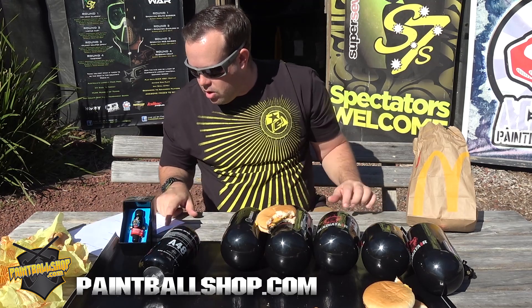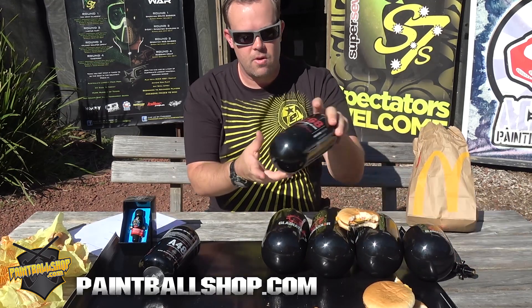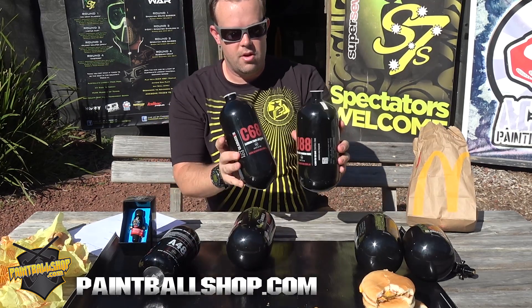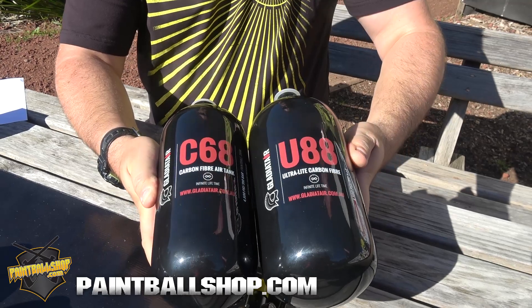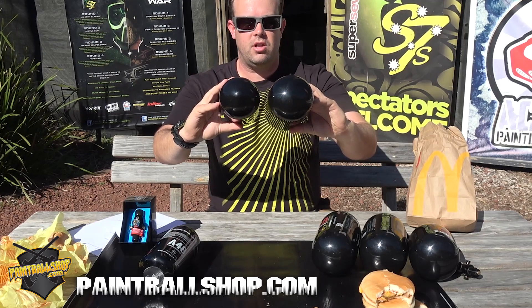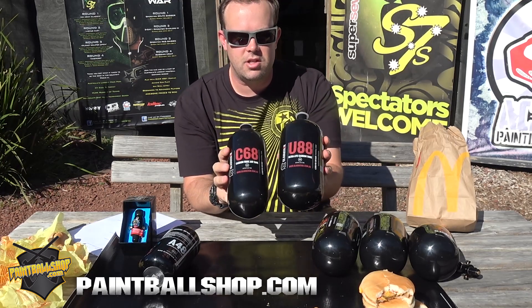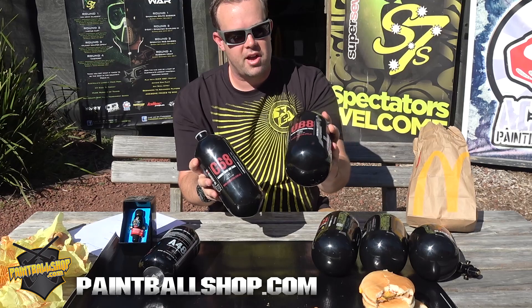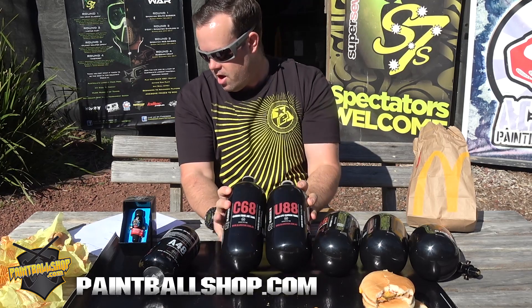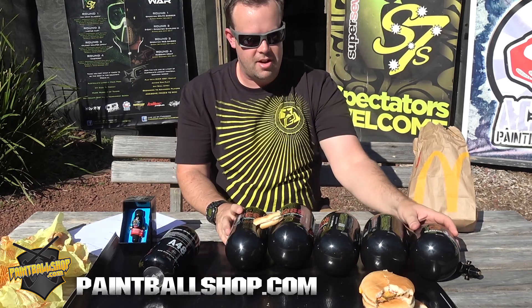And the last one was the C68 Long versus the ultralight 88. As you can see, they're very similar in size, except the C68L is a lot smaller in diameter than the ultralight 88. But there's only a 14 gram difference between these two bottles. So you're getting a massive amount of extra capacity — 20 cubic inches extra with the U88 versus your C68 — and that's only 0.14 cheeseburgers. Hardly anything.